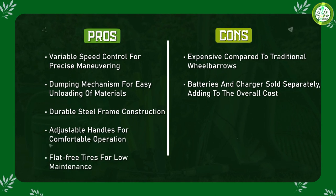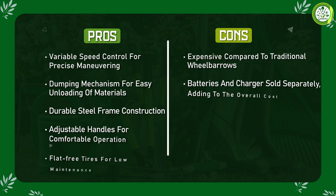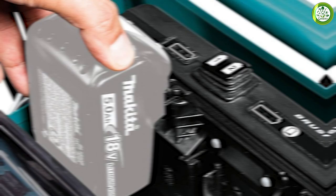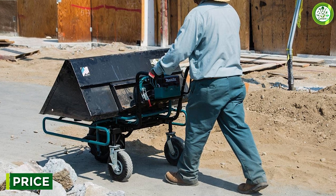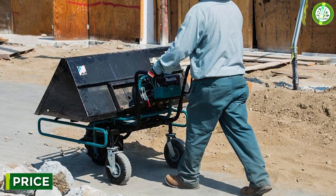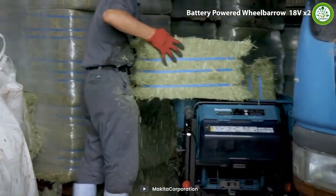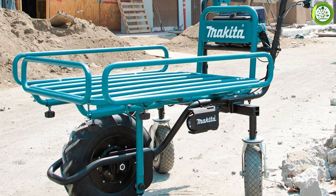The battery is also compatible with other Makita power tools, allowing you to save money on batteries and chargers. The wheelbarrow is an investment in your worksite that can pay off in terms of efficiency and convenience. It is priced higher than traditional wheelbarrows, but its battery-powered motor and range of performance features make it a worthy investment for those who need to transport heavy materials regularly.